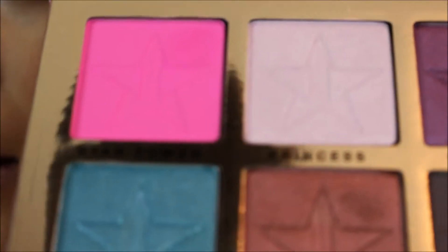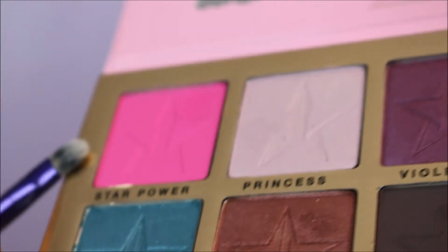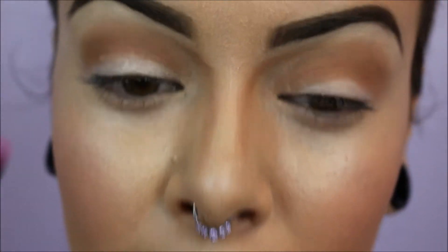Next I'm going to be going into this color right here. What do you call this? Star power. And we're just going to put this on the center of the lid.